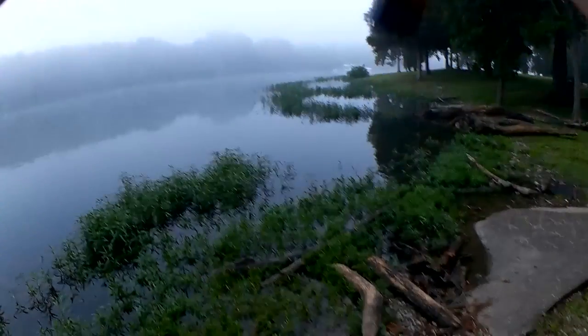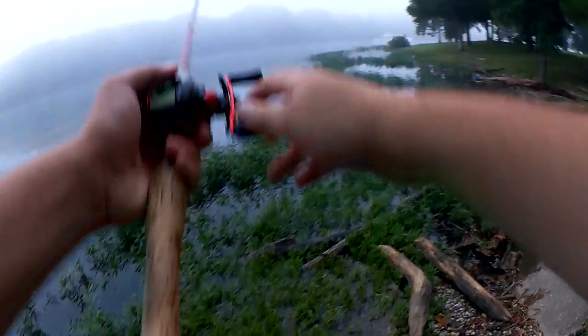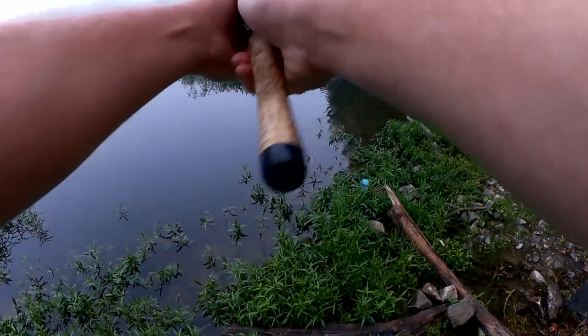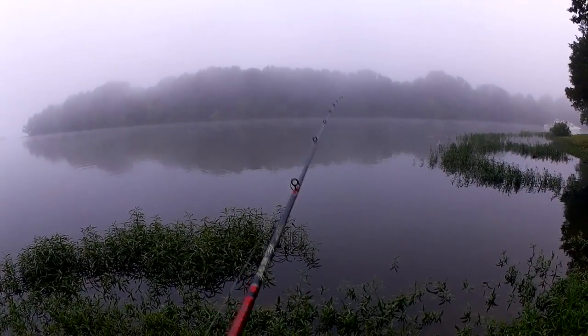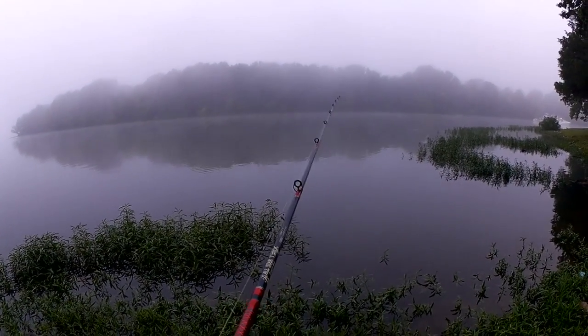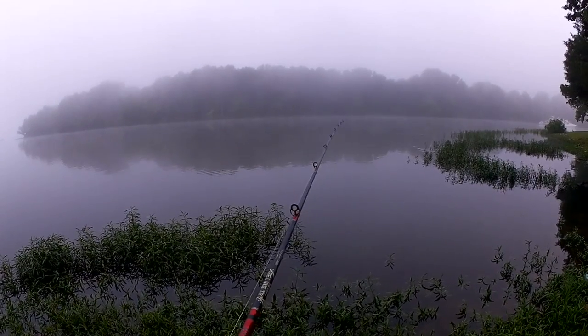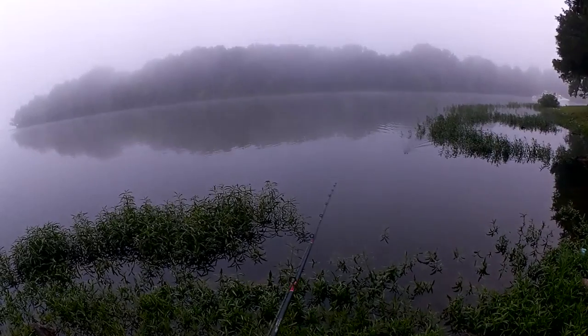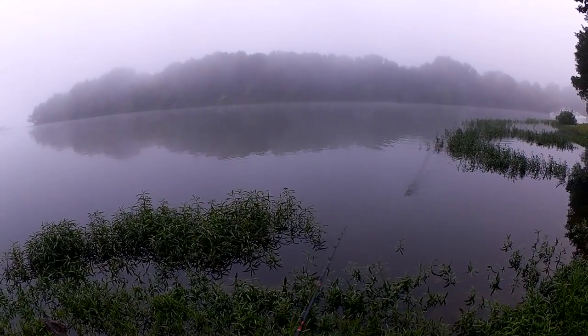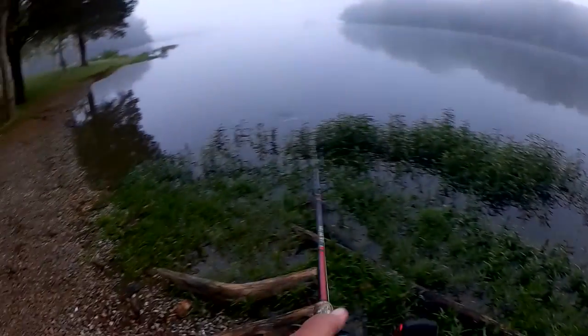I'm gonna fish these weeds and up along and around the point here. It's pretty foggy out this morning. I'm just hoping for that first bass on a buzzbait. I usually have much better luck fishing finesse baits — worms, craws, things like that.